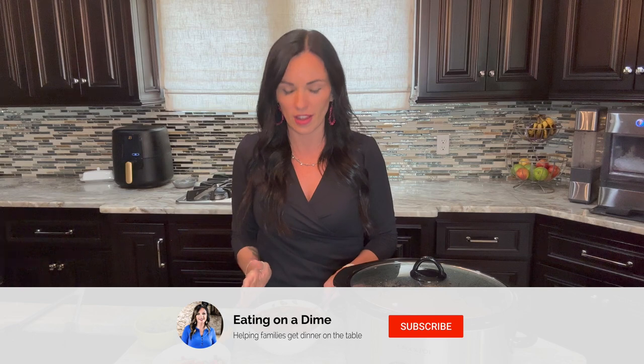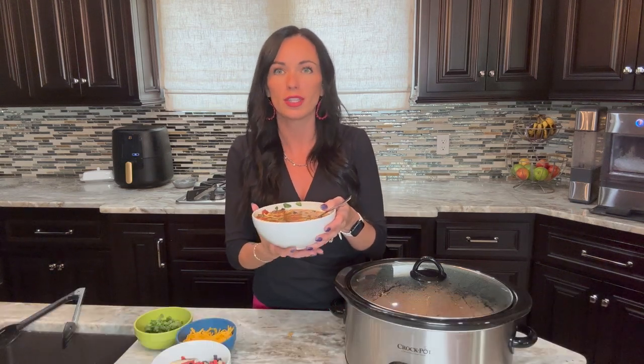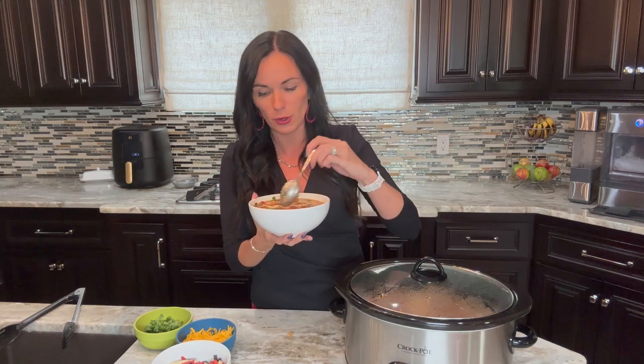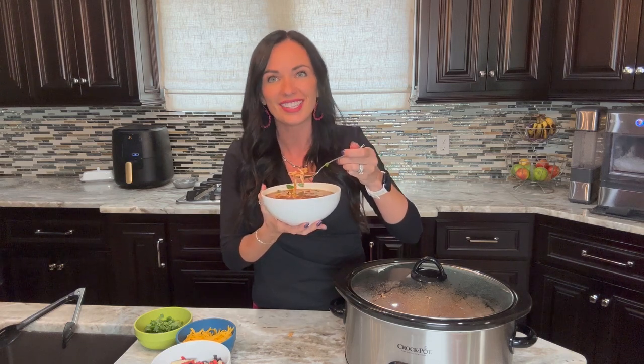This recipe just smells so good. This is perfect on a cold day and I love that you can make the toppings your own. Everyone in your family is going to love this, and next time you go out to eat you will not be ordering chicken tortilla soup because it is so good making it at home — especially since your crock pot does all the work. Don't forget to like and subscribe so you don't miss any more of our family friendly recipes. I will see you next time in my kitchen. Bye friends!